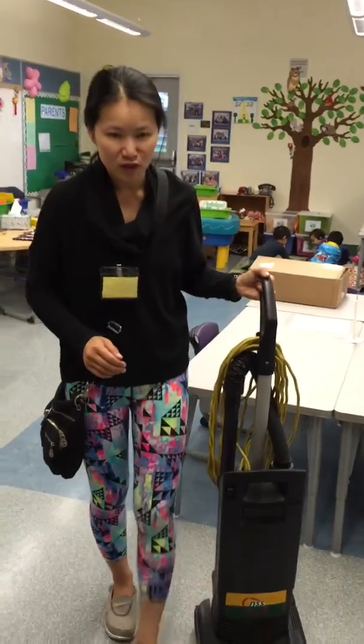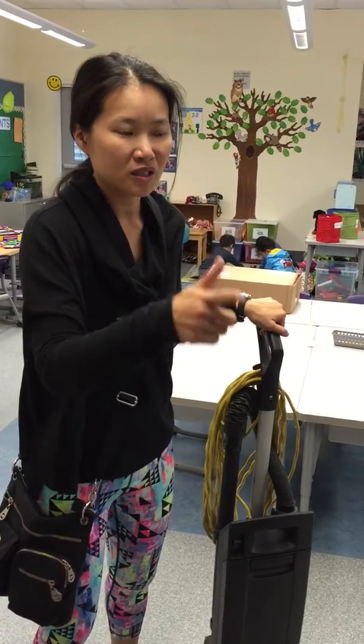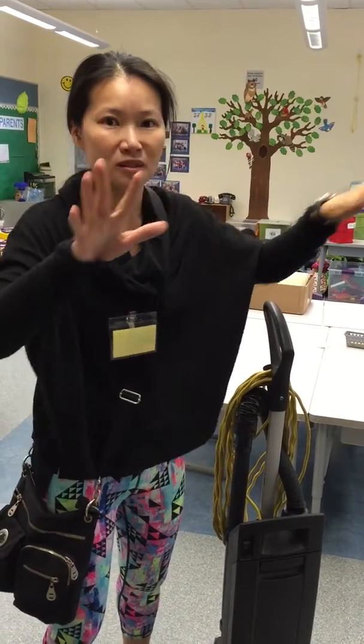So three things you have to do is vacuum, clean the tables, and clean the sinks and maybe the toilet.